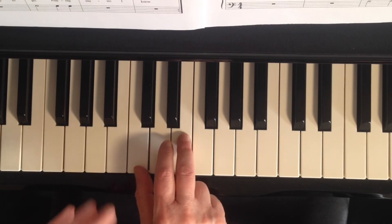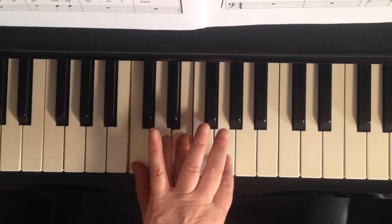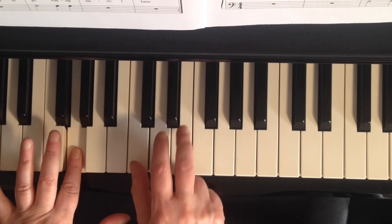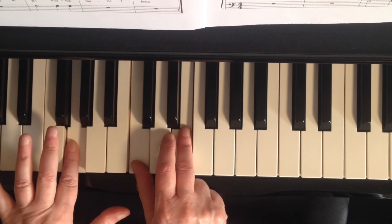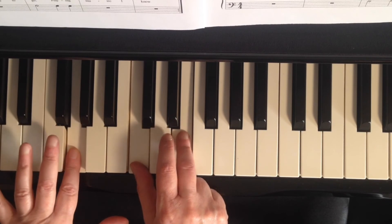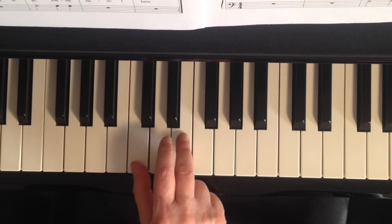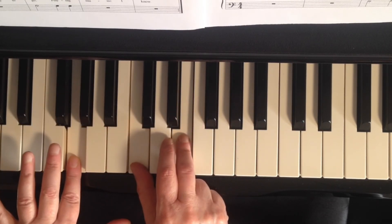I'm going to count it this time in 4/4 time. 1, 2, 3, 4. One more time. 1, 2, 3, 4.